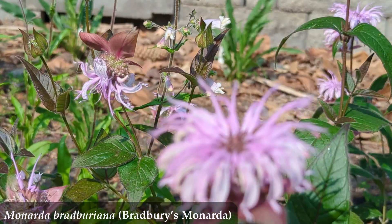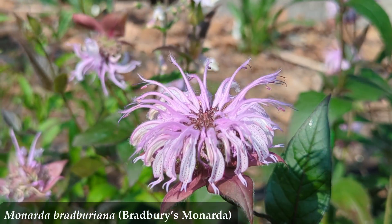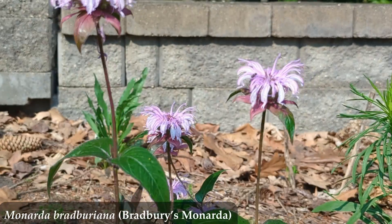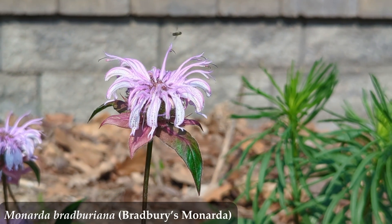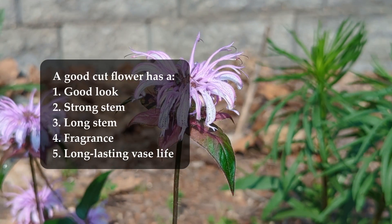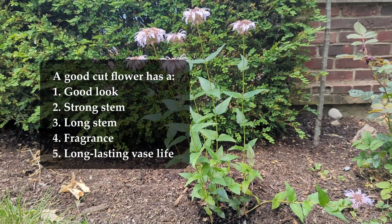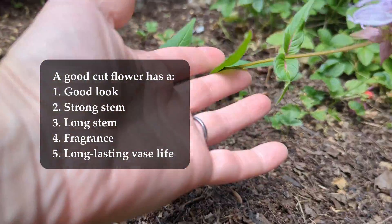To be clear, what I mean by cut flower is a flower that you would go outside and cut with some scissors or clippers, bring inside, put in a vase for your own inside enjoyment, or perhaps put in a bouquet to carry. A good cut flower has a few qualities that people generally agree upon: a good look, a strong stem, a long stem, fragrance — something delightful to smell — and a long-lasting vase life.